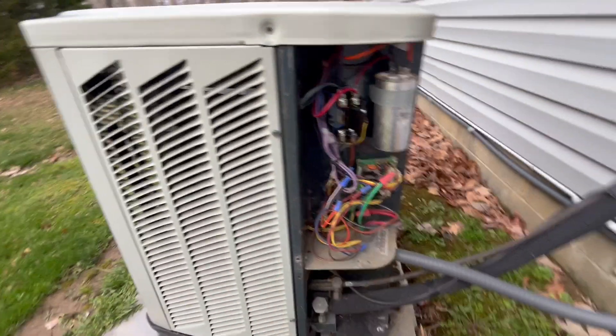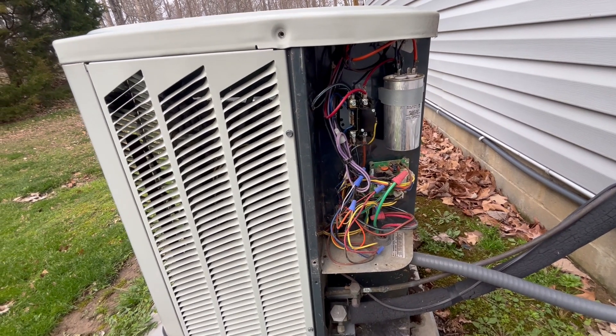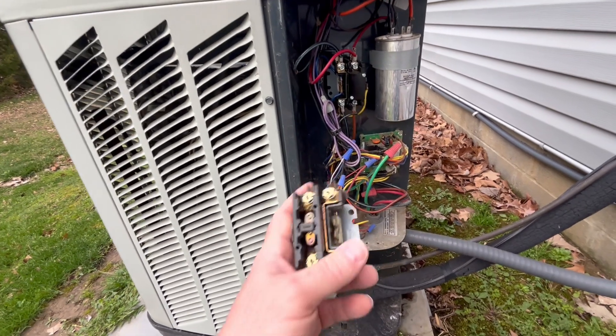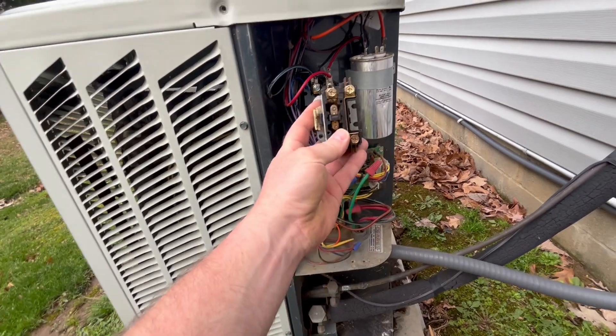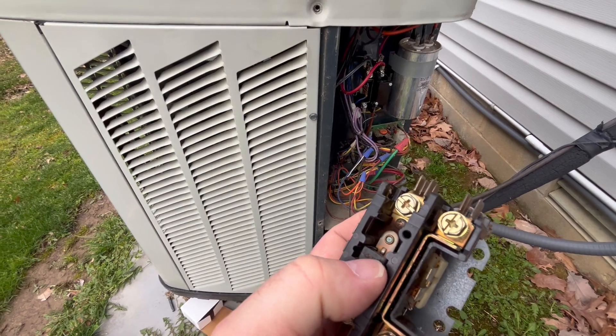If you remove the panel where you can see the electrical components, first turn off your breakers at your house — they go to this unit. Then have a look at your old contactor, where the wires will be going to it, and you'll probably see a little switch right in the middle.